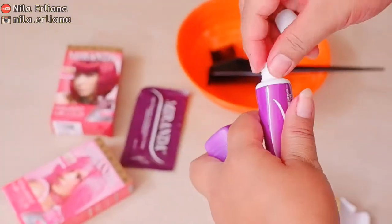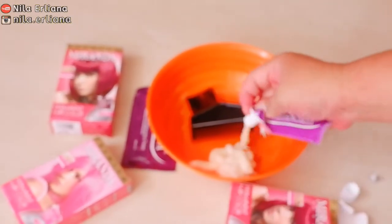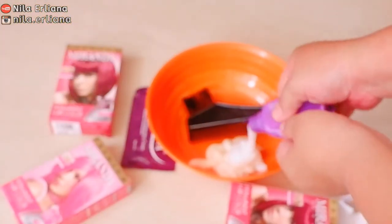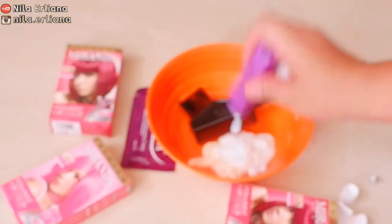Langsung aja aku buka dan aku racik di tempat yang terbuat dari plastik. Kamu bisa juga pakai yang berbahan kaca, yang penting jangan berbahan logam tempat untuk menuangnya. Dan gunakan juga sisir untuk mewarnai seperti ini.